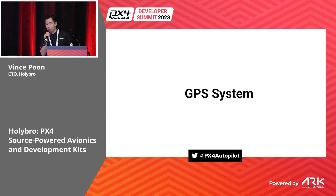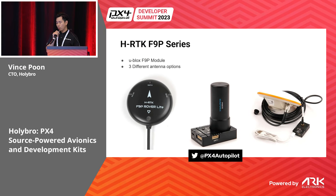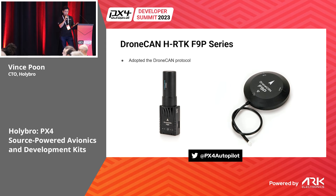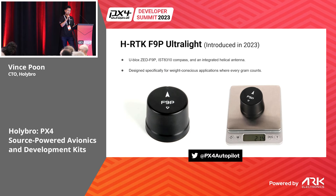Regarding our GPS system: a few years ago we introduced the F9P RTK series. We have three different antenna selections, and we've since adapted the DroneCAN protocol, so there are now two versions — a UART version and a DroneCAN version.